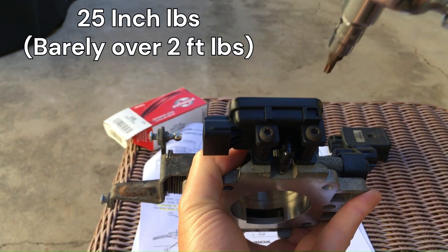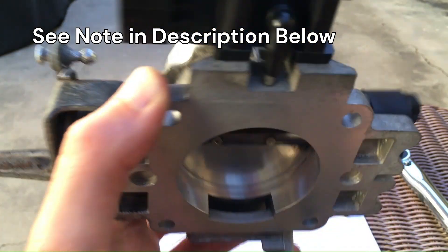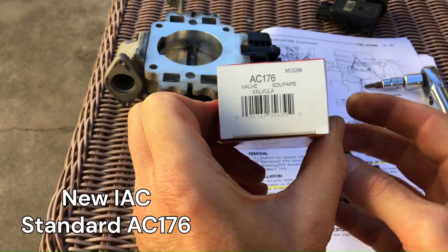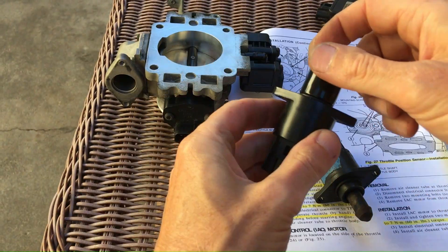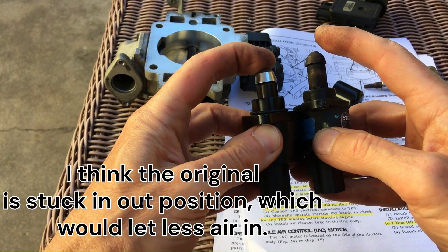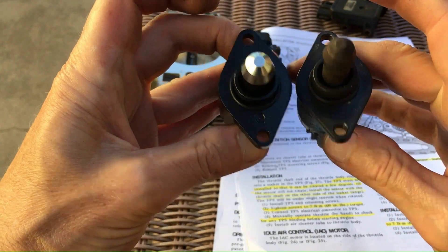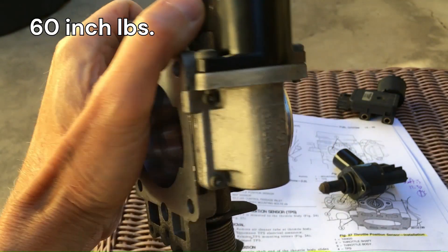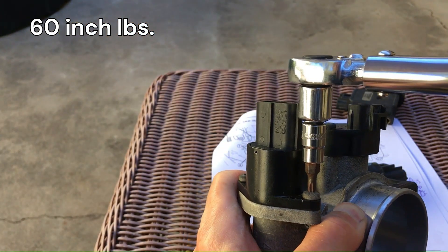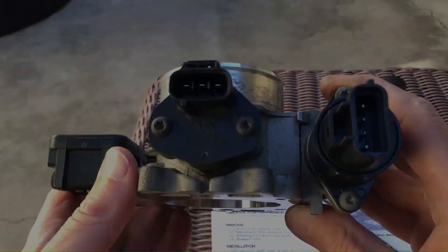When you put it back on, it's a really light torque setting. Next, the IAC — this is the model I bought. You can see it's much cleaner, and looks a little different; I think because the original one was bound in that position. This is the torque setting for it. The IAC is supposed to help with the resting idle, so I was hopeful that this would make an impact.